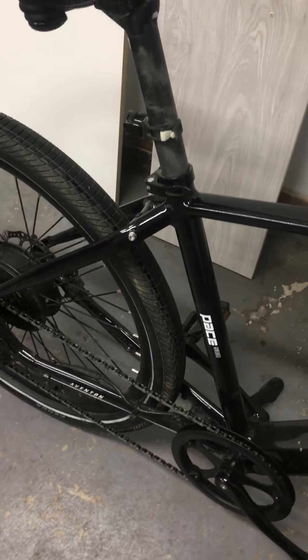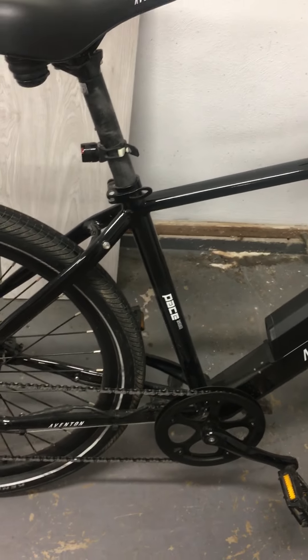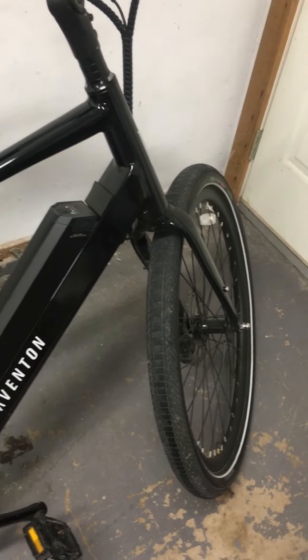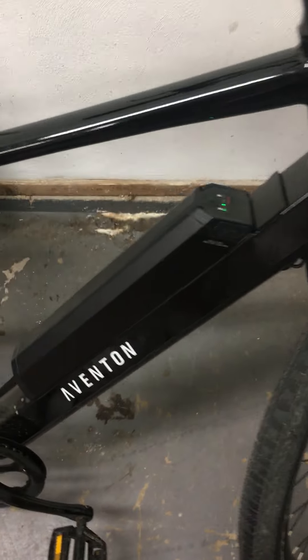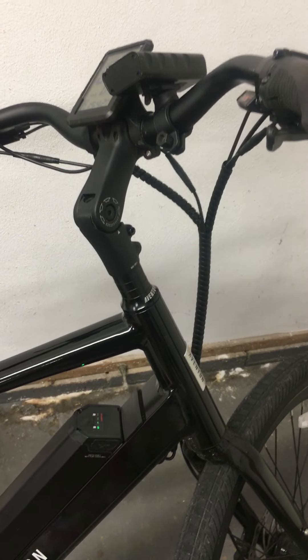Overall I would definitely buy this bike again. They've since come out with a new version — the lines on mine are more classic and strong, while the new one looks more blended with a more integrated battery as opposed to this one where it just sticks out. I think the lines are a little softer on the new one, but functionally it's the exact same bike. I definitely wouldn't hesitate to get it again.